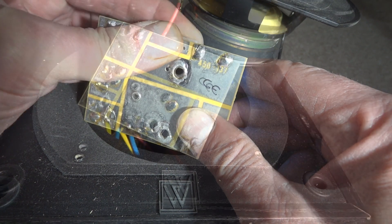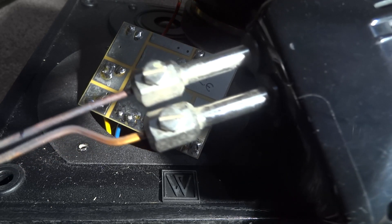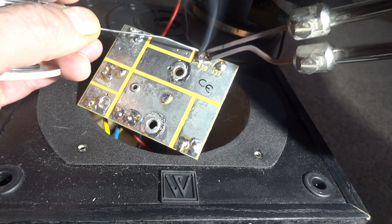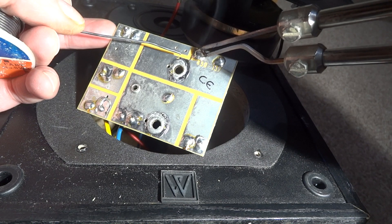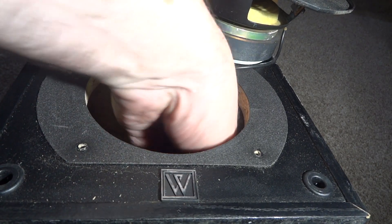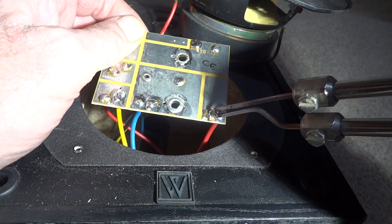Normally you'd take the board right out, disconnect the speakers, and do it on your bench. I'm being a bit lazy today. I'm using a Weller gun — it's quite a powerful one, about 100 watts. You only need a 15 or 30-watt soldering iron really, but this heats up really quick. I've given that joint a solder, and I mentioned the other one too so I've done that one as well. Be careful — I'll put that gun down or I'll burn the carpet yet again!